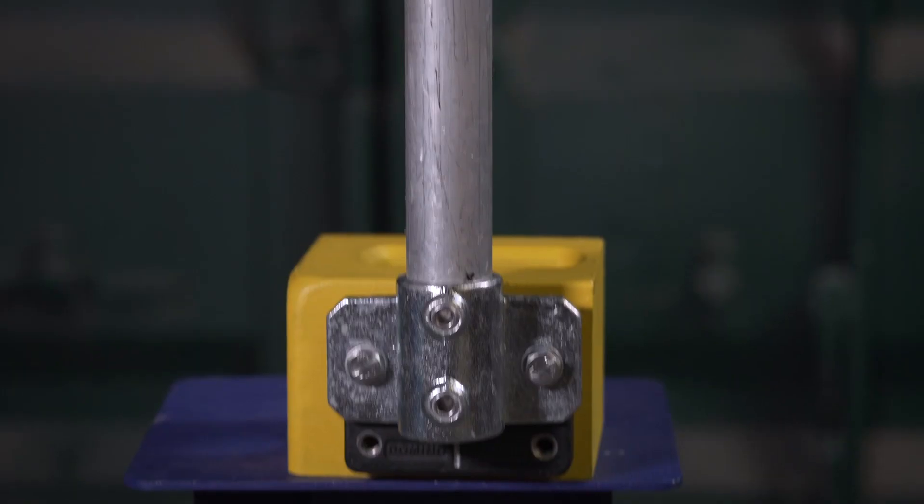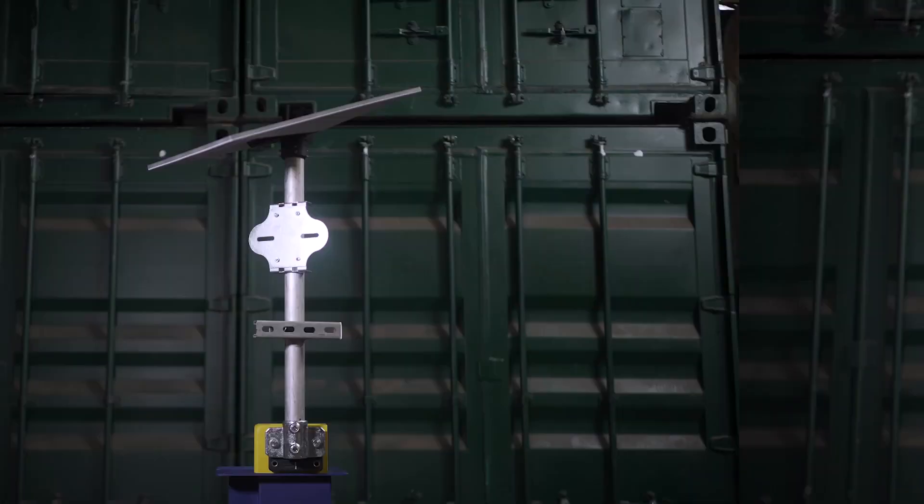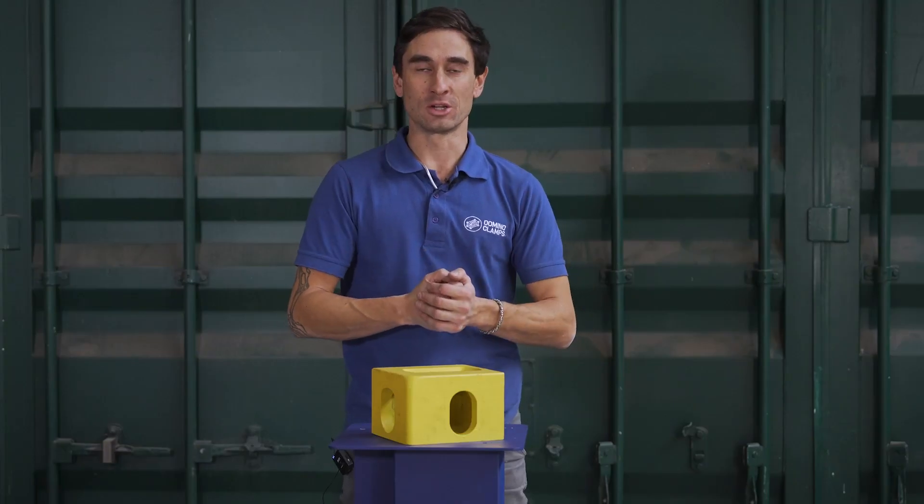Today I am delighted to introduce our new shipping container utility pole, which will help you to attach things like CCTV cameras, floodlights, Starlink adapters, signage and much more, all to your shipping container or Connex box.